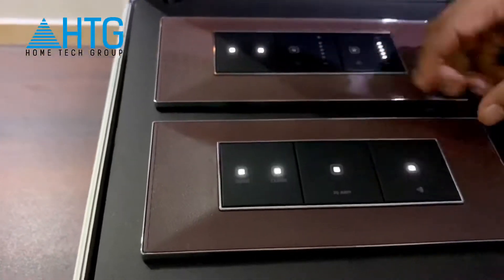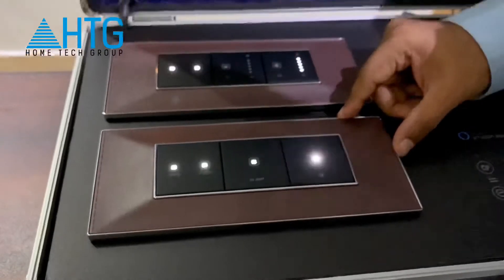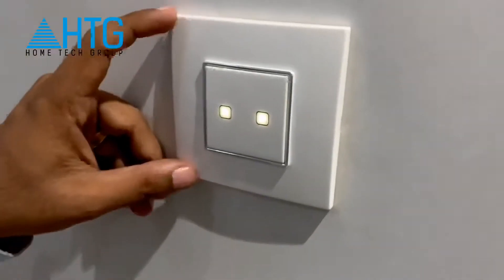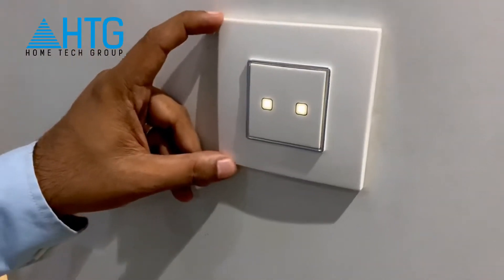These are leather finished face plates. And these are the other kind of white color touch switches, what we have done in our shop.